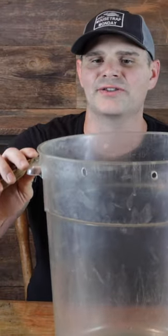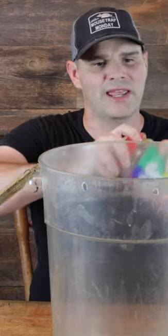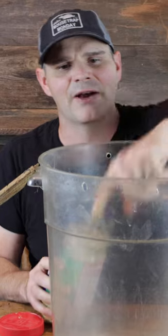That worked so well I thought we'd make a video on it: the bucket-only mouse trap. It's a bucket with a ramp. I'm going to place peanut butter on the edge right here, about three to four inches down, so that when the mice come up there and hang over, they might drop into the bucket.